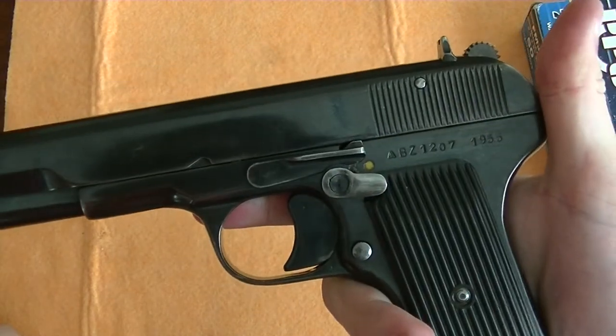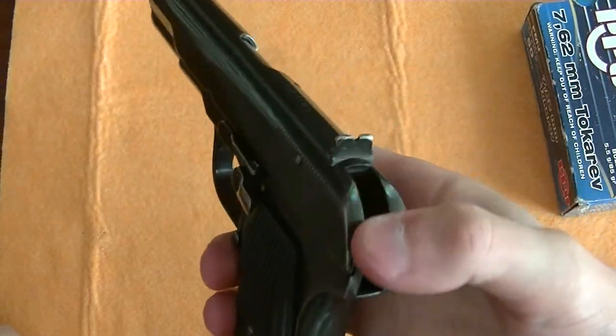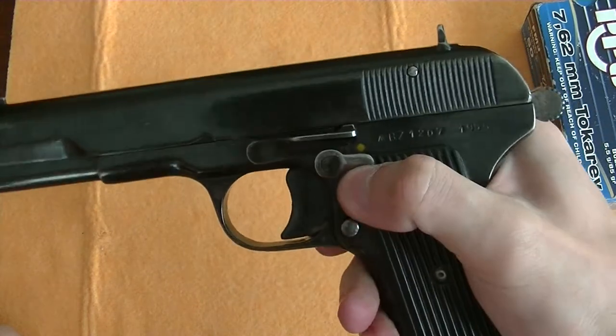To make disassembly easier, you want to cock the gun and put it on safe.